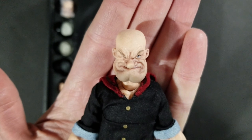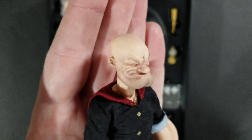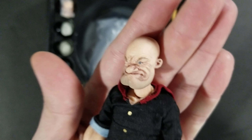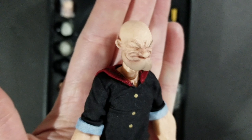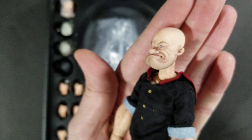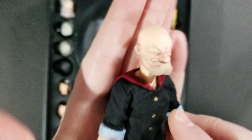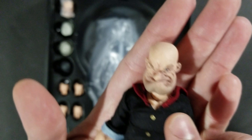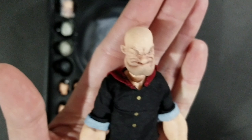The head sculpt is really, really well done. You can see all the intricate lines in his face. He's got kind of that cartoony look, but it's almost like a realistic version of Popeye — accentuated features, not really human-like, but exactly what you'd imagine. You can see his eye, his really pronounced chin, and he's got a lot of wrinkles in his face. It looks great.